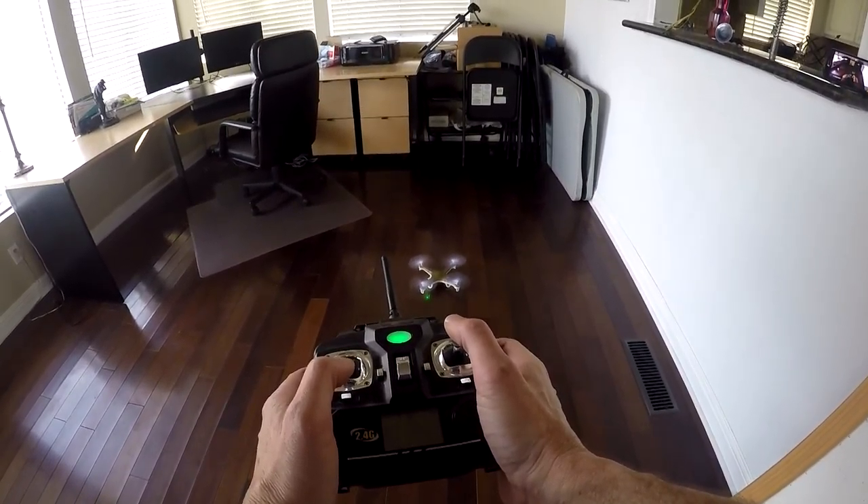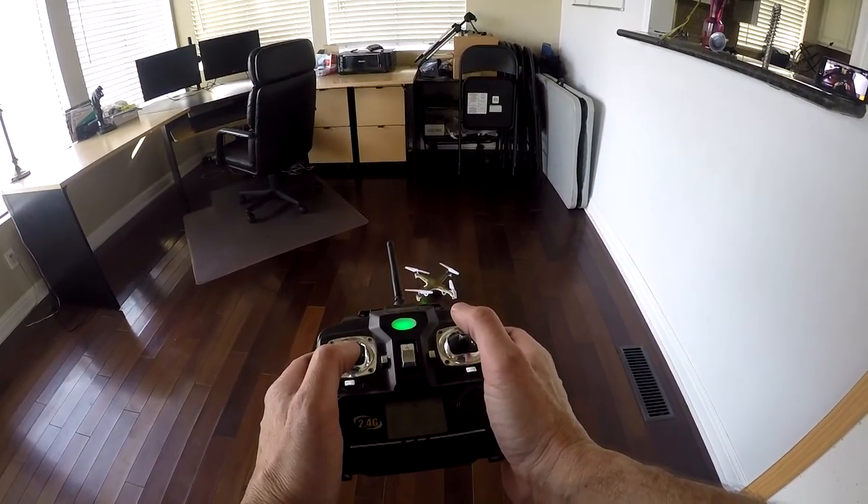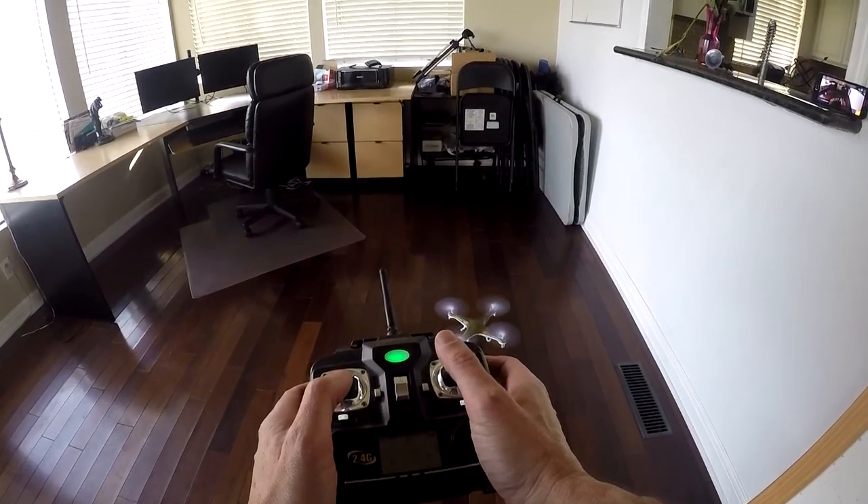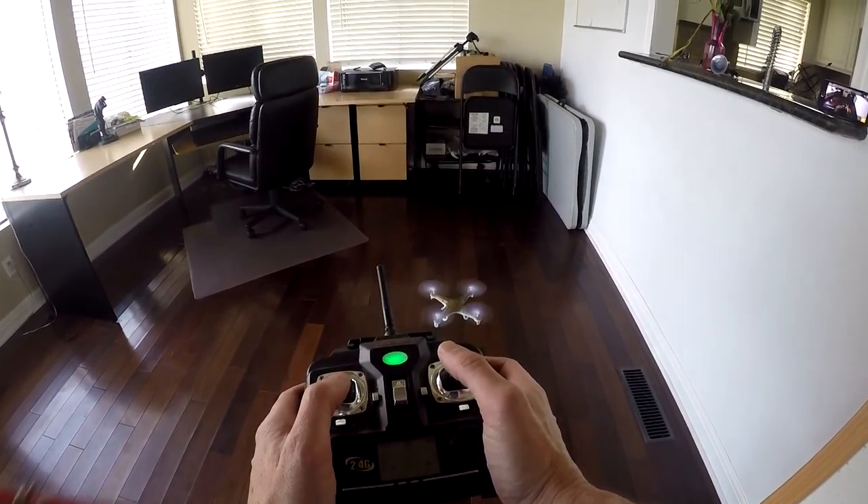Slowly move the left stick up to start the propellers. Get used to turning it on and off with subtle movements. The key is to keep the movements slight when you're starting out.